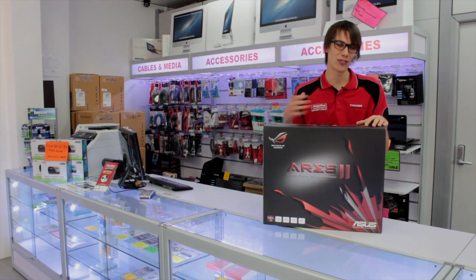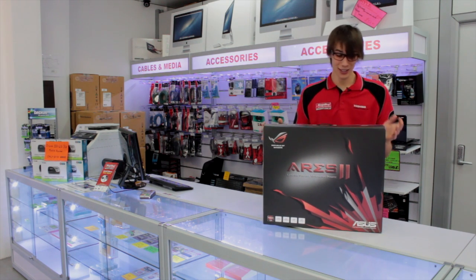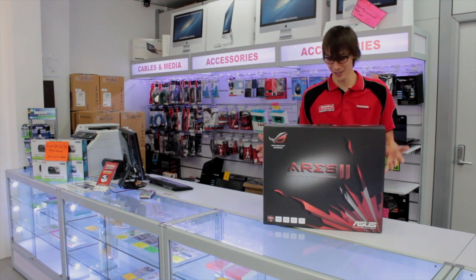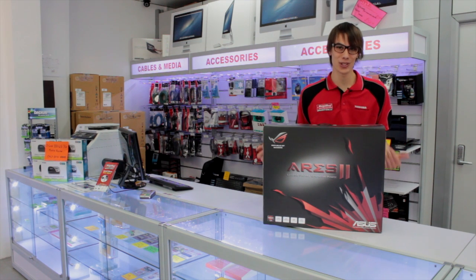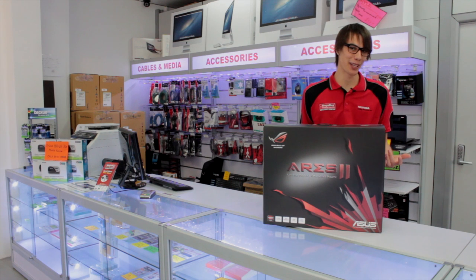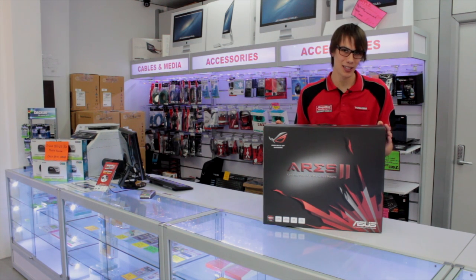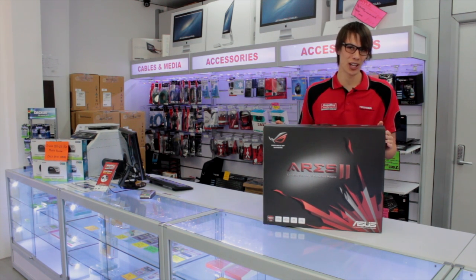The first thing that you've probably noticed about this product, and the first thing that I've definitely noticed, is that this is probably the most intense graphics card box that I've ever seen. It weighs a lot, it's enormous, and when I first lifted it just before, it actually felt like I was lifting my gaming tower at home. So we're going to explore that in a little bit, but let's have a look at some of the specs and things mentioned on the side of the box.